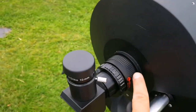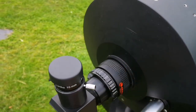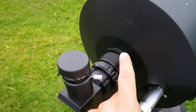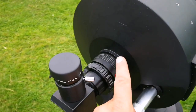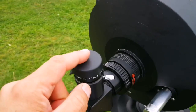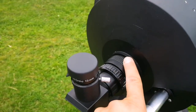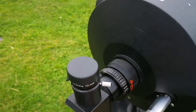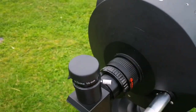That was the secret — this was really good. Get a focal reducer and use it. Of course, you can remove it if you want. For planetary viewing it's probably better to remove it, or use a Barlow or a low magnification lens, just to see more detail visible in planetary objects like Jupiter and Saturn, which are now in the sky.